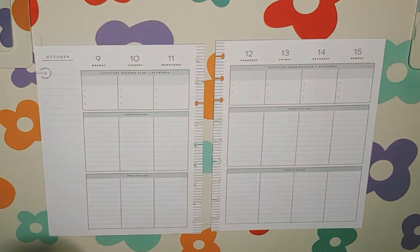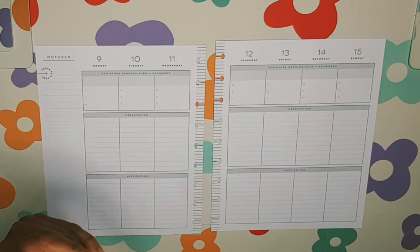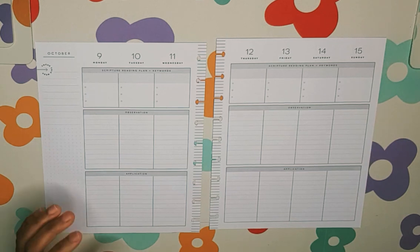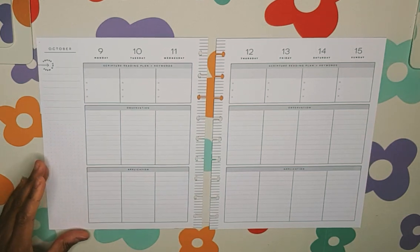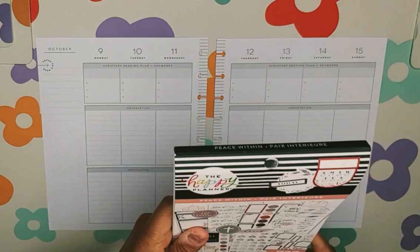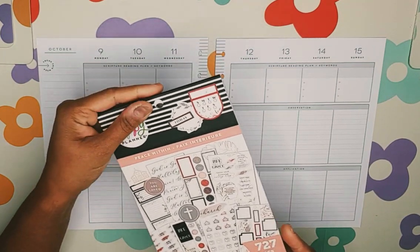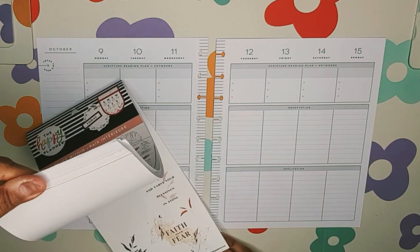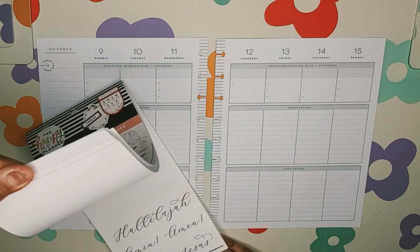I've been using the Happy Planner Vertical Faith Planner this year for my scripture writing and it has really been working. Way back when I was using the horizontal layout, but I found with that layout there was a lot of space left. So I thought to try the vertical and it has been working. I have pulled out the Happy Planner Peace Within sticker book to do this spread.